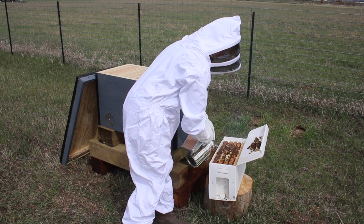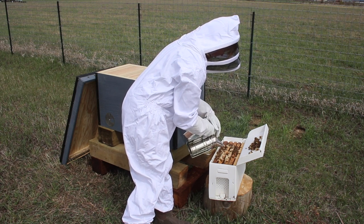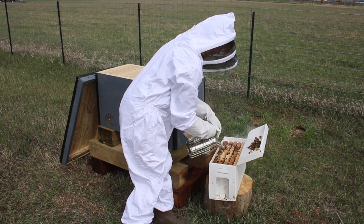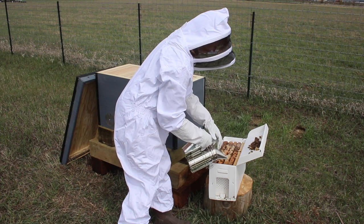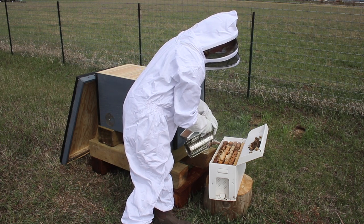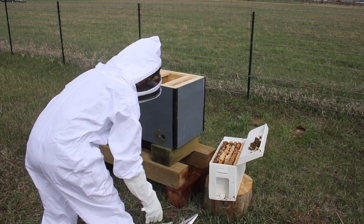Now you can see — it just went past there — it looked like a very active, healthy nucleus when I opened that box up. That was good to see. And what I'm doing here is giving them a little bit of smoke on the surface just to encourage them to back down off the ends of those frames so I can pick them up without accidentally squishing any bees.